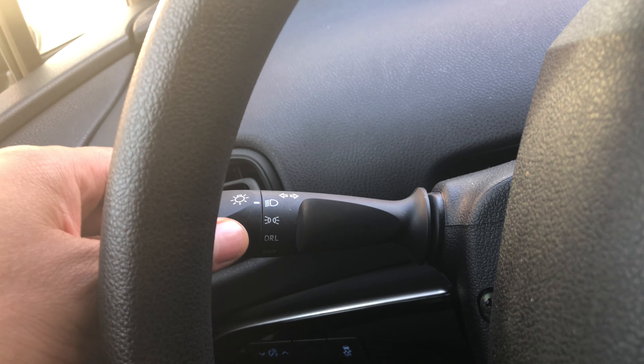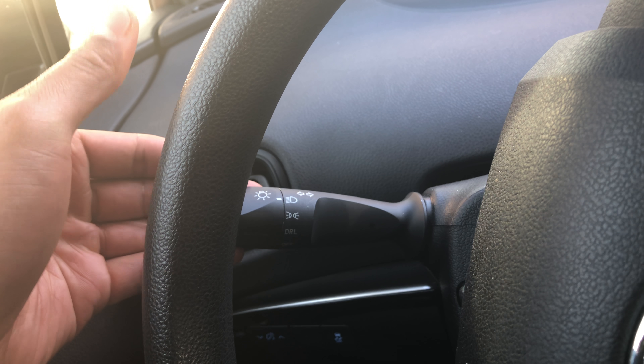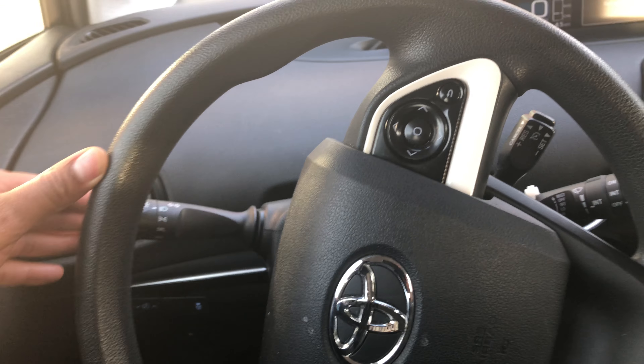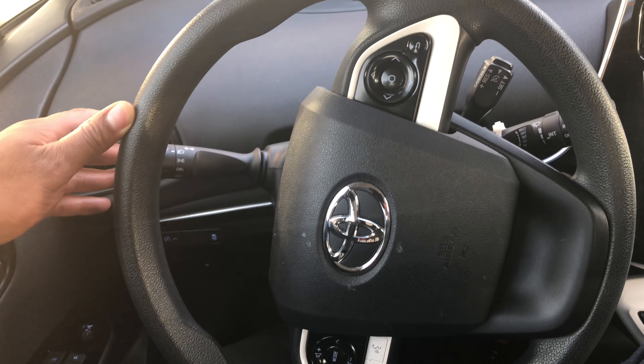To turn them off, I just pull it back this way and it's off, as you can see on the dashboard. There's also a flashing feature. Make sure the headlights are on first. To flash the bright headlights — the high beam headlights — just go like that, and you're flashing your high beam lights. That's how you operate the headlights on the Toyota Prius.